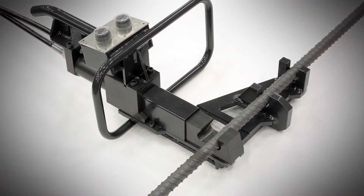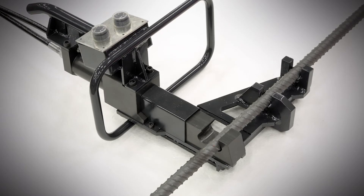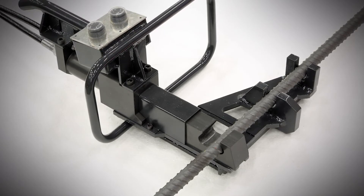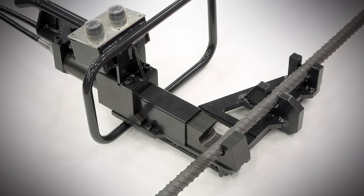The portable handheld straightening device, optional, is recommended in case of continuous use of large diameters, or in cases where the coils are of poor quality.